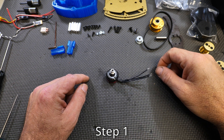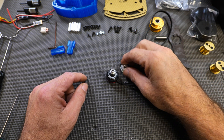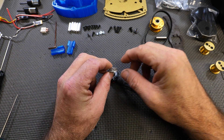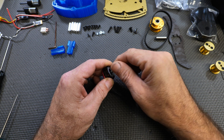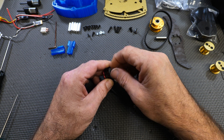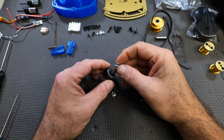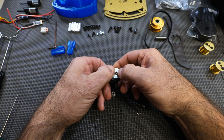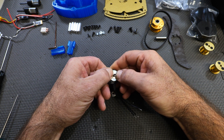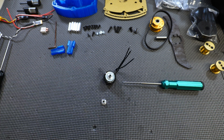Step one: take your weapon motor and take this little pulley. It has a set screw on this side and a set screw on this side. You're going to take this nut off, make sure the flange side is facing up, and press it all the way down with a firm press.